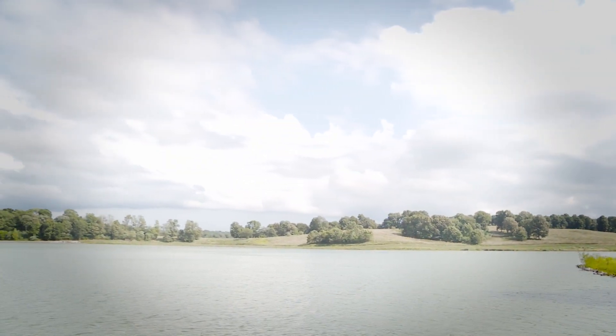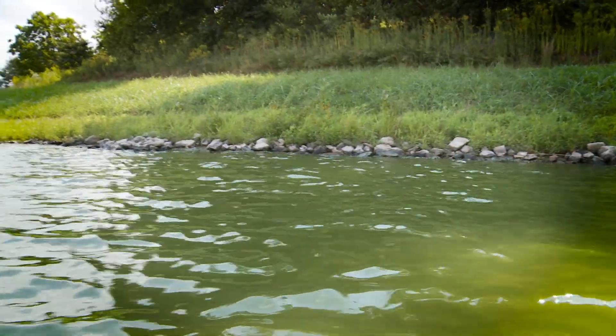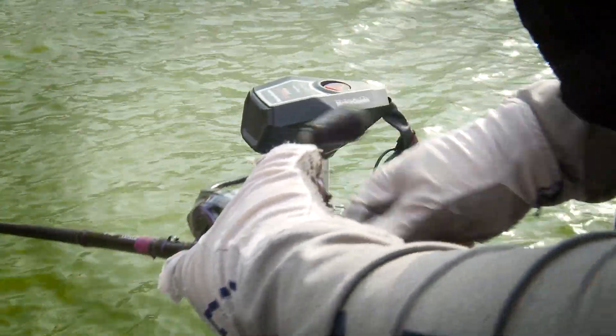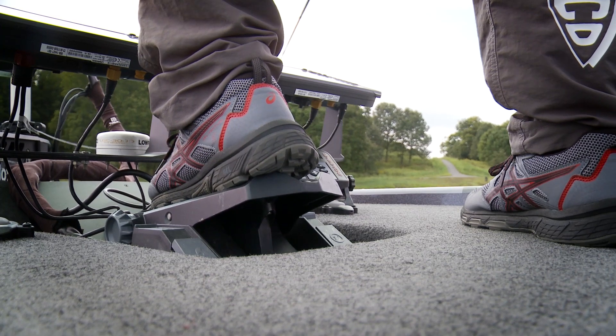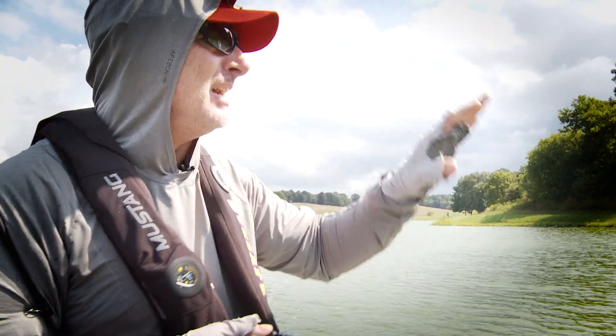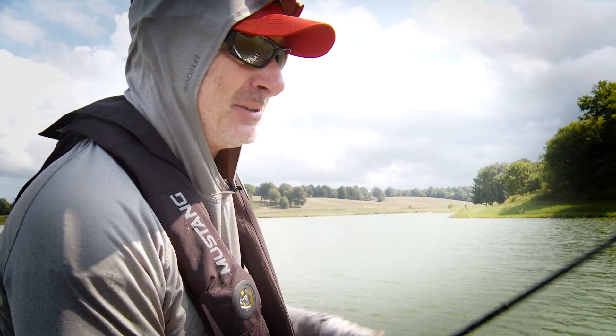It's summer. Water temperature is still 85 degrees in this lake. It's a putrid green color. This is the perfect time to take a bladed jig and just go down the bank. The fish are scattered — there's some behind us out in the deep, some in front of us, some on cover. Just go. And this is what a lot of our tournament strategies have come to: take it and run.